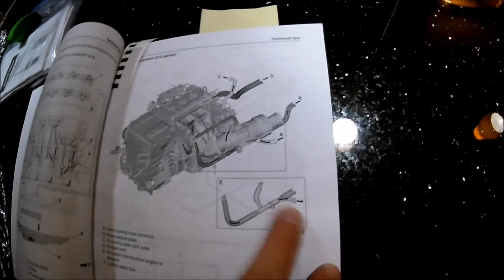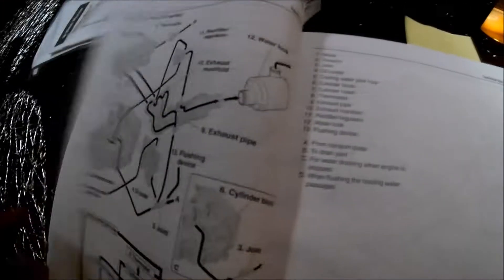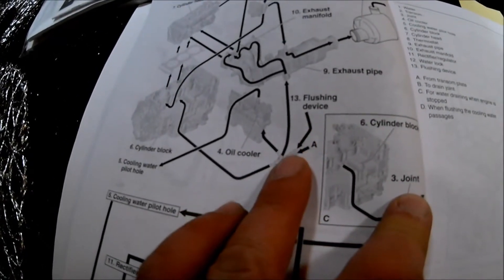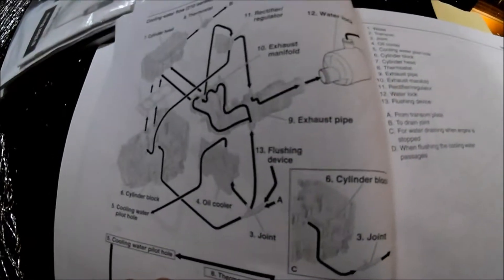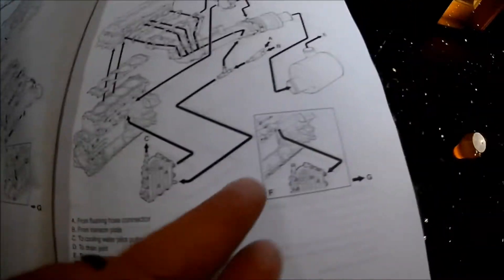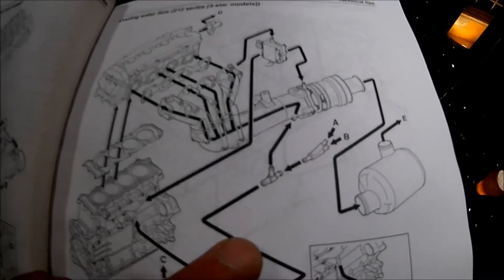Let me show you in the service manual. You have a Y adapter — on one side is the flush input, and on the other side is water coming in from the jet pumps. That water runs throughout the system and cools your engine and exhaust. The 210 series and the 212 series basically have the same setup, though it might look slightly different. That Y adapter is where you install this valve.